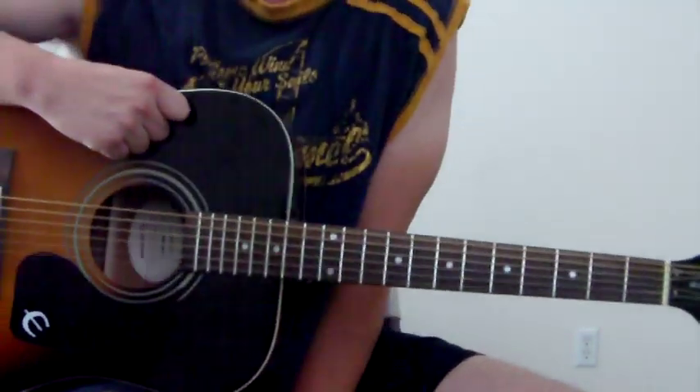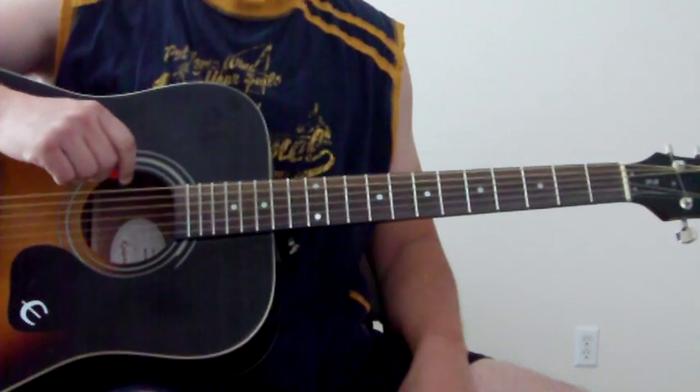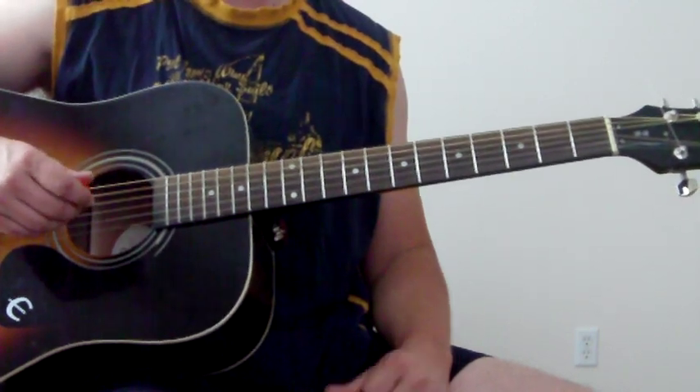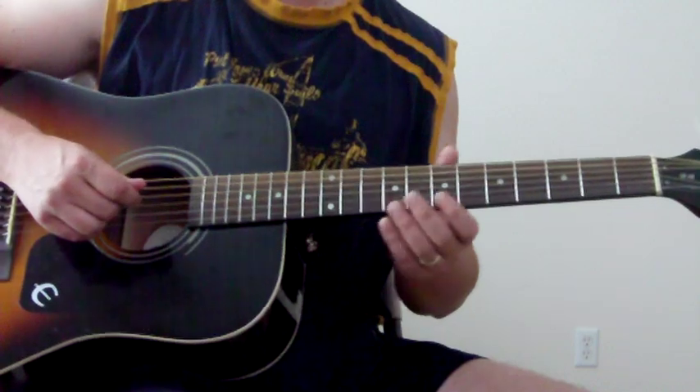Okay, great old blues tune — 'Need Your Love So Bad' by Fleetwood Mac, when they had Peter Green. This is just a great old blues progression, and a fun one to practice some A major sounds through it.